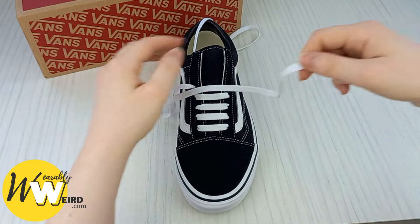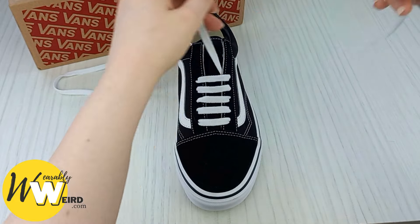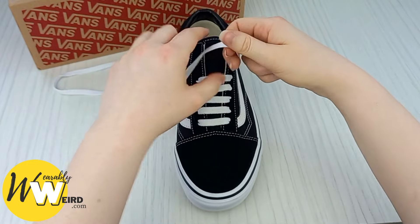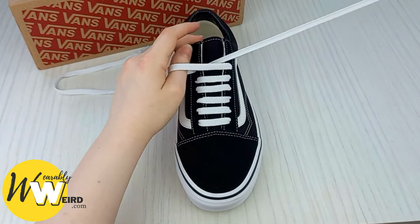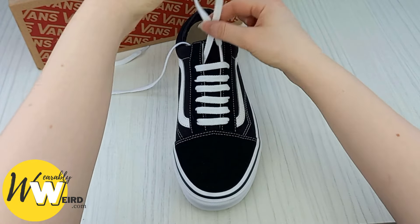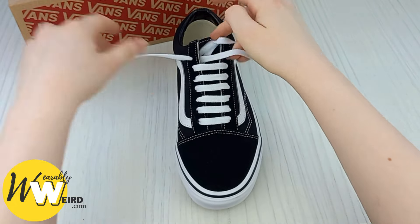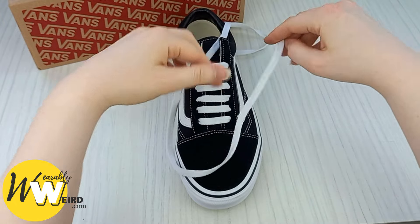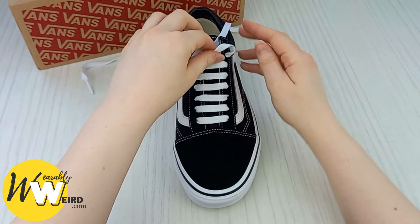Back to the other lace — take it up through the fifth eyelet on this side and bring it over. Once you've completed the fifth eyelet, take the same lace and bring it up and over. Just follow along to make sure you get it right all the way through, making sure all the bars are looking nice and even. We're getting really close to the finished product now — bring it over. Once you get used to this pattern, it gets much easier to do your second shoe as well.